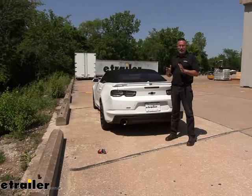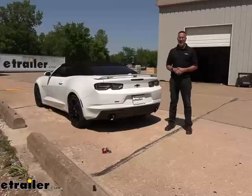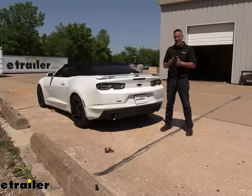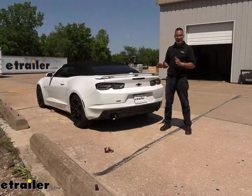As far as installation of the CURT on the Camaro, it's really not too bad. You do have to take off the rear fascia on the car, but it's not quite as bad as you think. The directions want you to remove the taillights, but that's not the case on this car — you do not have to remove the taillights. It is pretty straightforward; you've got some fasteners that you need to remove. If you want to see how it's done, stick around and we'll show you.